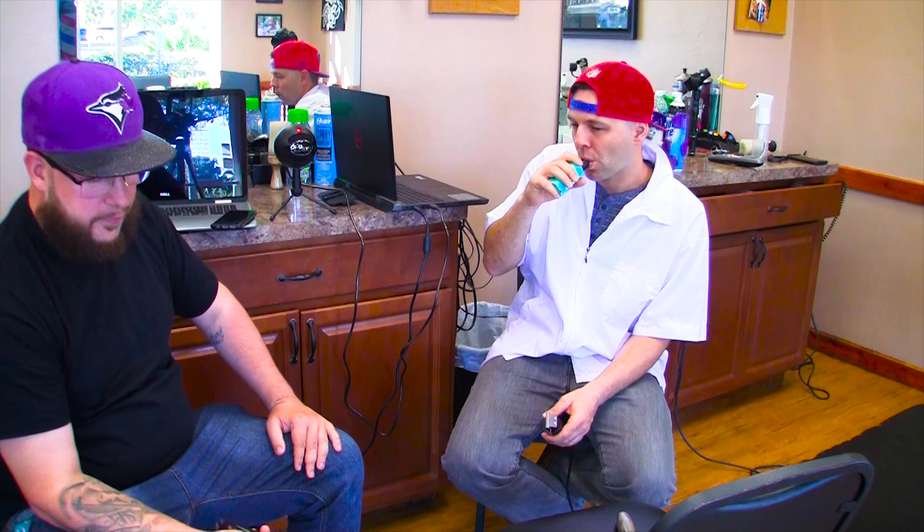We also have the cordless Wahl Detailer here — that was a big move for Wahl. They actually did it. The T Outliners came out with a wireless version and it took Wahl a little longer, but when they dropped the cordless Detailer it was definitely dope. I really like them — the fact that they're wireless is great because I'm a big fan of the Detailers. They can zero gap; it takes a little bit of work but they're definitely a good clipper.